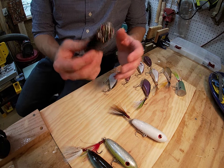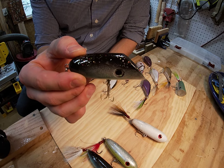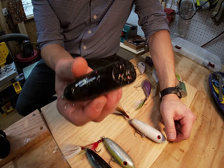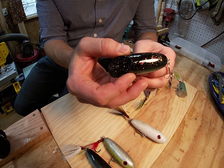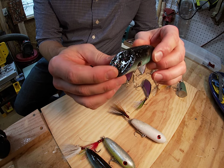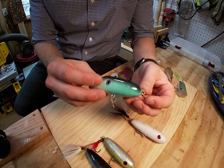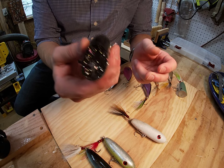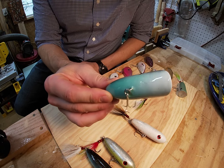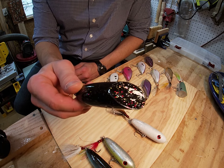Moving on — we also have a diving popper. As you can see, it has more of a scooped mouth. The whole idea is that you can have a slow steady retrieve with a side-to-side swimming action, but if you give some quick, abrupt jerks or pops it's going to dig into the water and create a lot of splash and disturbance on the surface — hopefully making enough commotion to entice bites from some big fish. This one is in the Intergalactic color: sea foam on the bottom, white on the mouth, black and flake on the top.